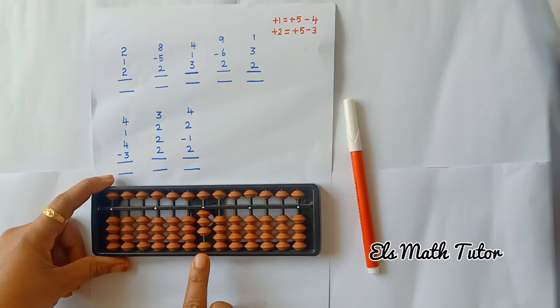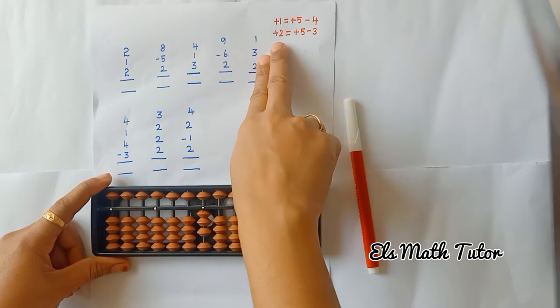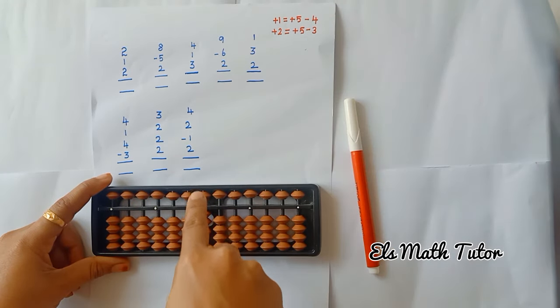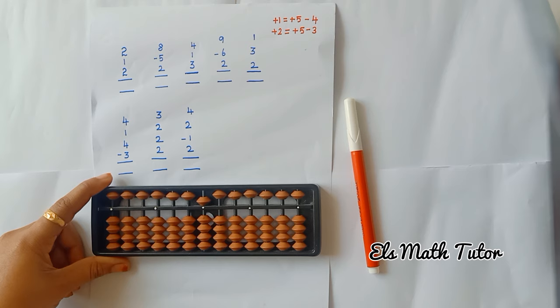Now I want to add 2 beads here, but you can see only 1 bead is there. So I cannot add a bead. Instead of 2 beads, I am going to use the formula. Now what is the formula? Plus 5, minus 3. Here 5 is available, right? We can add. So that plus 5, minus 3. Now what is the answer? 5 is our answer.